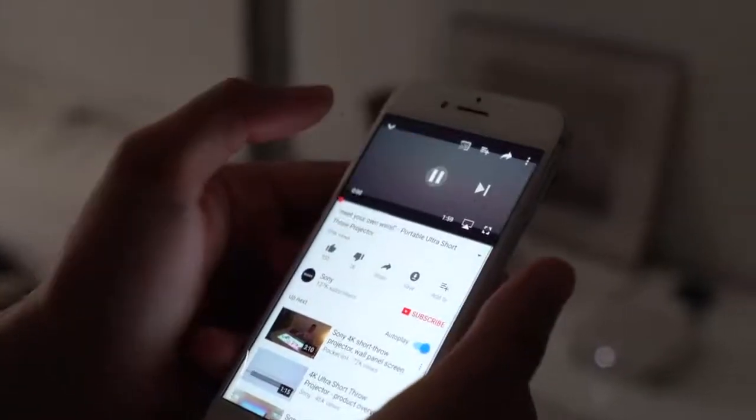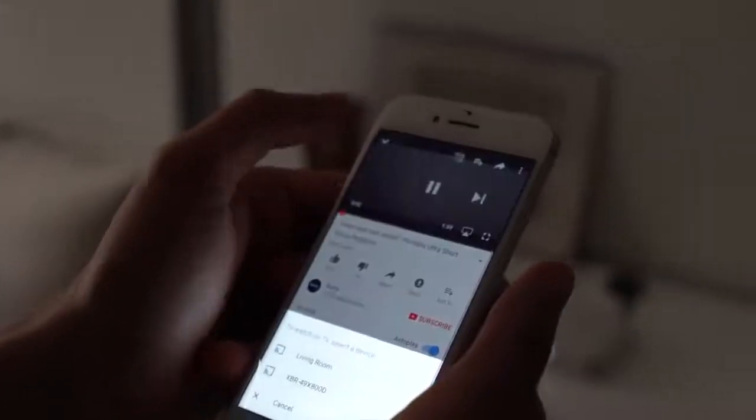Hi, my name is Steve, and today I'm going to show you how to screen mirror your phone directly to your portable short throw projector. There are two different ways depending on your phone, if it's iPhone or Android.